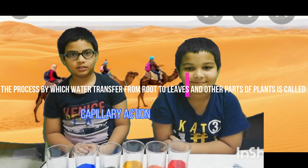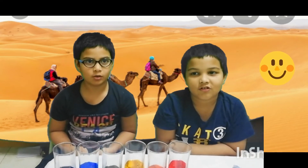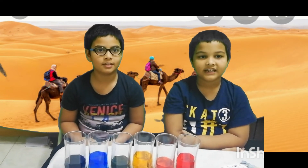The video was about the transfer of water and capillary action. Thanks for watching. Stay cool, stay safe, and stay healthy.